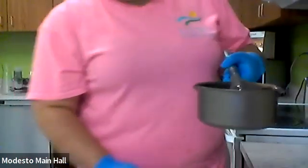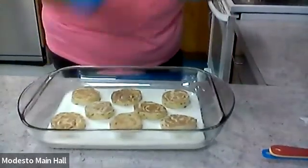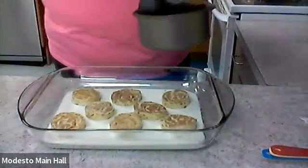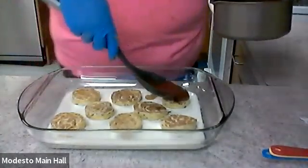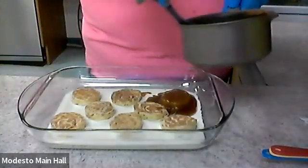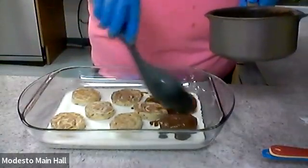Let me turn the camera back so you can see the cinnamon rolls in the pan. Can you guys see it? Now I'm just going to get this brown sugar, cinnamon, and butter mixture and pour it on top.